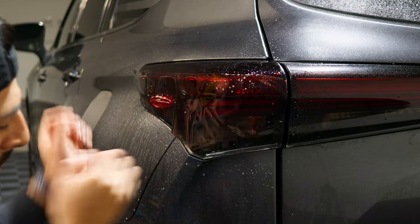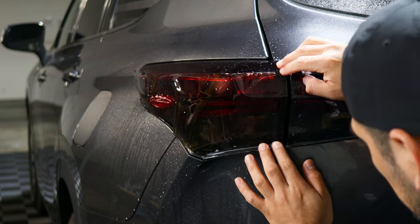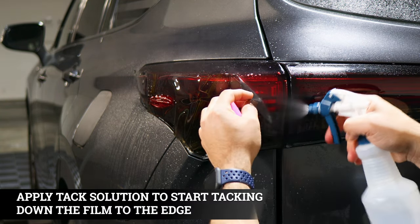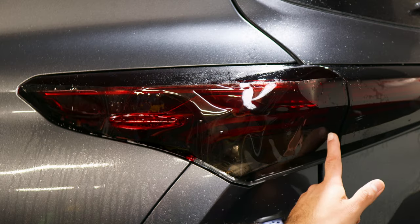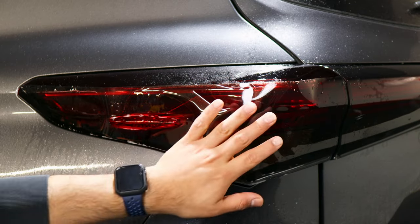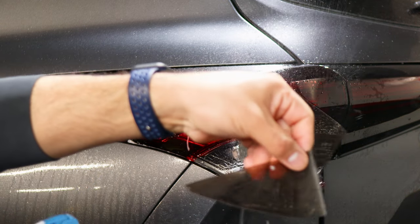Make sure you align it here first and ensure the whole piece is aligned before moving on. Once aligned, remove the film, apply tack solution, and use your squeegee to tack it down. Now that this section is secured, stretch the film to meet this edge by applying slip solution.